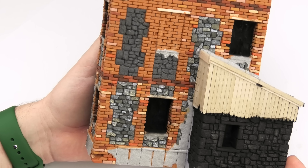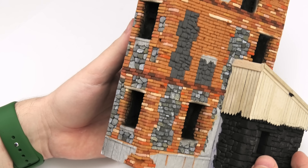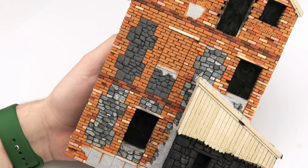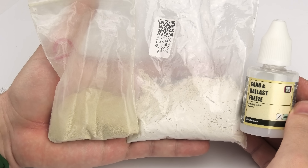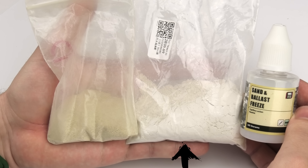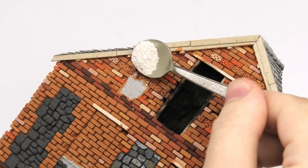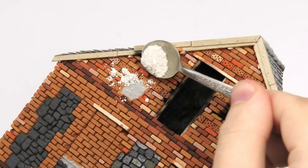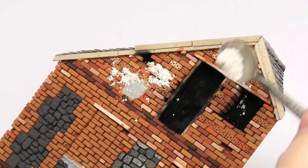Now we're ready to add the mortar lines. The outhouse is base-coated with black, because I'm gonna give it a completely different finish. For the mortar, we have fine sand, a mixture of fine sand and plaster, and VMS ballast freeze. I wanted a slightly different finish on the attic and the rest of the house, so here I applied the plaster and sand mixture.